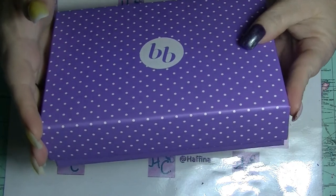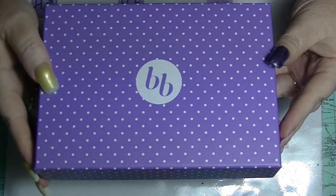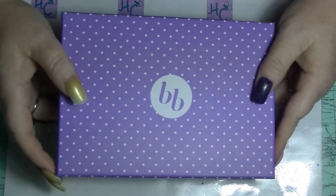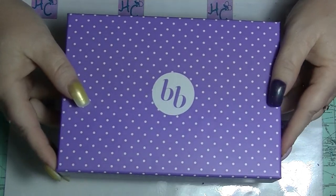The box is purple instead of blue, which is a nice change. I did take a little bit of a sneaky peek, which was probably a really bad idea, because I'm not very happy with what is in this particular box.